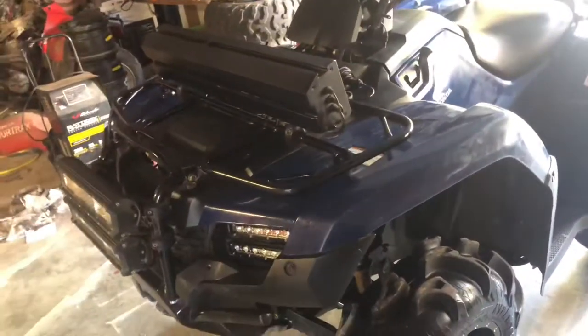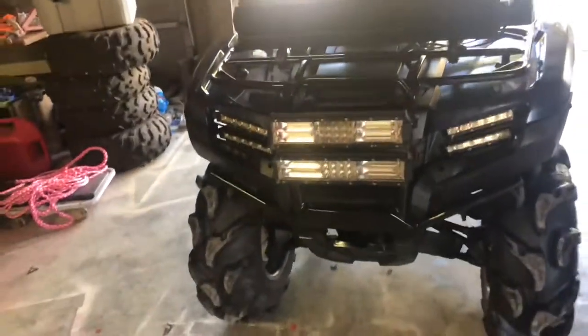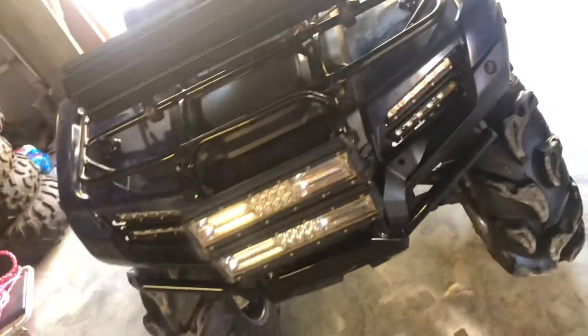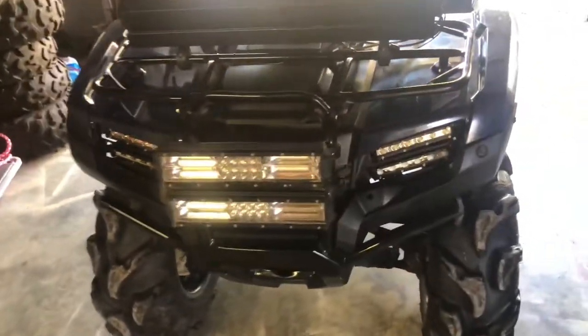I do like them, but I feel like they aren't as bright as you would really think. Using one of these light bars is obviously gonna be brighter, but with four headlights and two light bars you would still think they would be brighter. I get that they are smaller, but I'll turn them on and let you see them.